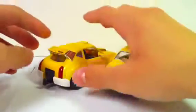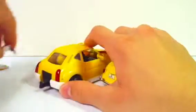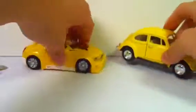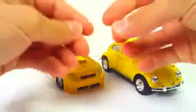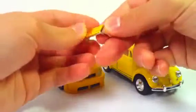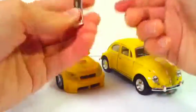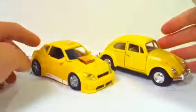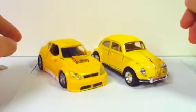I noticed just a few minutes ago, actually, that this spoiler actually comes off — I didn't know that before. But it makes it look a lot more like the Volkswagen Bug. I think I might keep it off now, because the spoiler's colored silver here, and gold here, and silver again on the side. I just figured out that you could take it off, and it does make it look a lot more accurate to a Volkswagen Beetle.